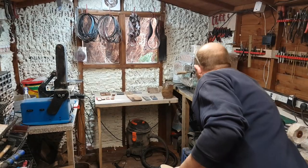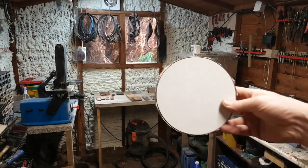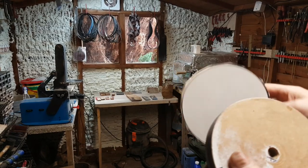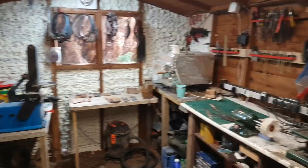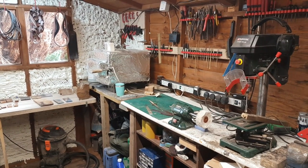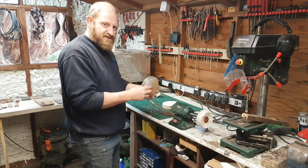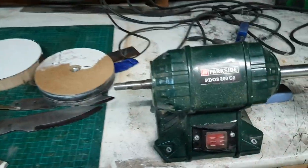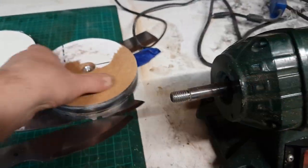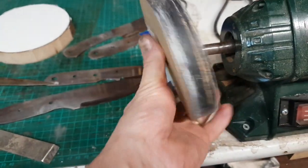All I've done is roughly cut it out to shape on the bandsaw. I find the center — I'm sure you can work that out yourselves — and then if you look at my little unit there, I've made this hole the same size as the threaded part.